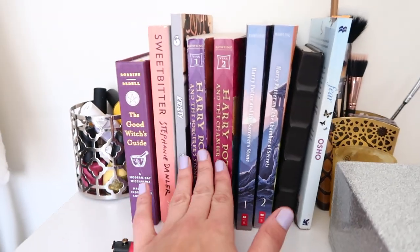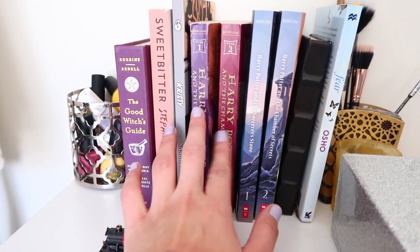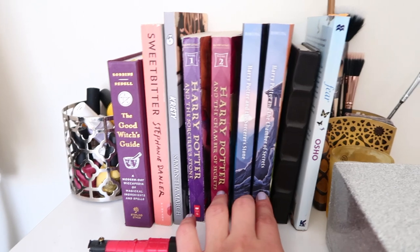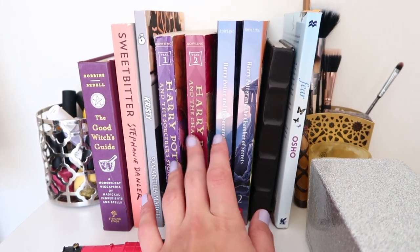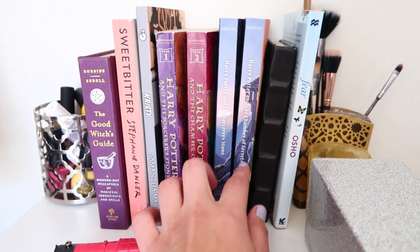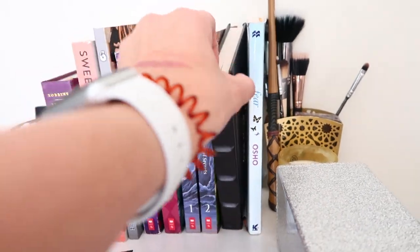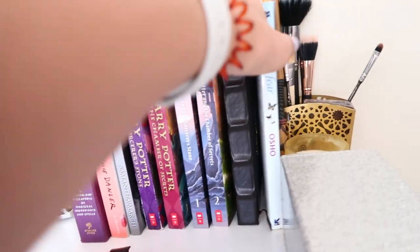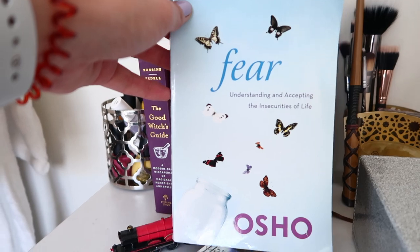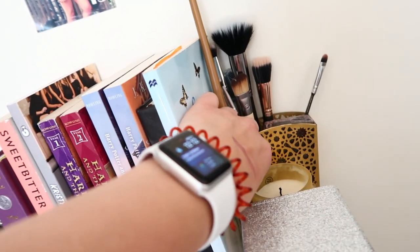I have some books — I don't have the full set because I'm reading them. Once I finish the second one I'll get the third, and so on. I also buy the new pieces as I go, so as soon as I read this book I'm going to buy number three. I also have my Hogwarts notebook that I got from the World of Harry Potter, and this book which I absolutely love — it's so good.